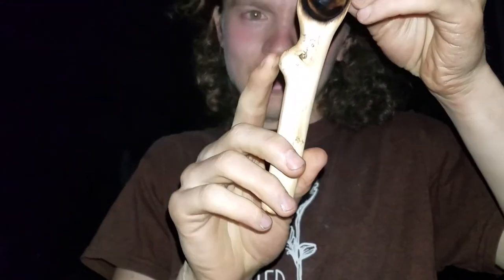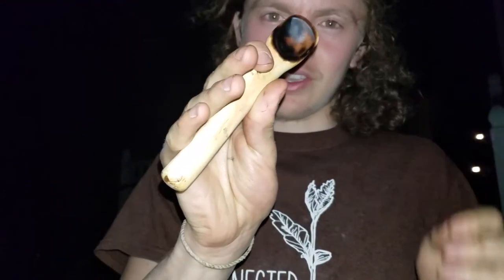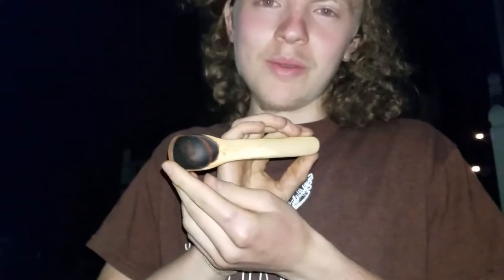Here's my finished spoon — it's looking great. As you can see, I used the natural contour of the wood to make an ergonomic grip. This is another spoon I made earlier in the week and probably my best one yet, so another example for you. I hope you enjoyed this video — stay tuned and subscribe so you can see more.